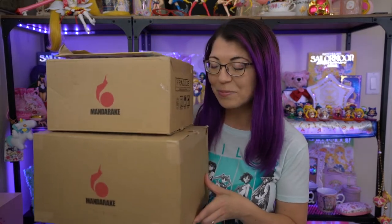Today I just have a few different unboxings for you of some fun things that I got from Mandrake. I'm going to go ahead and break open all of these different packages and show you what I got. Oh my god, they tape these up so good — it's so hard to get into them. Okay, so for this Mandrake shopping haul, first off I got a series of different keychains.